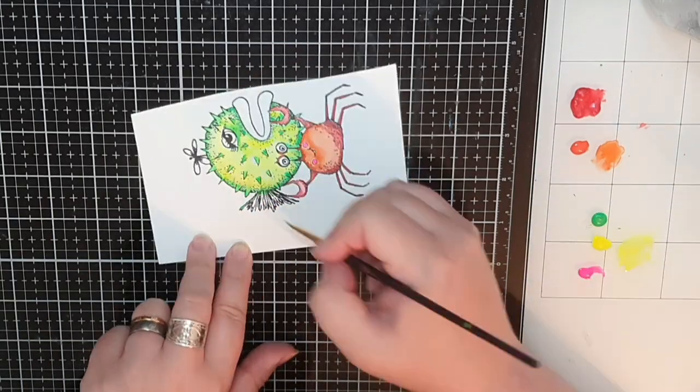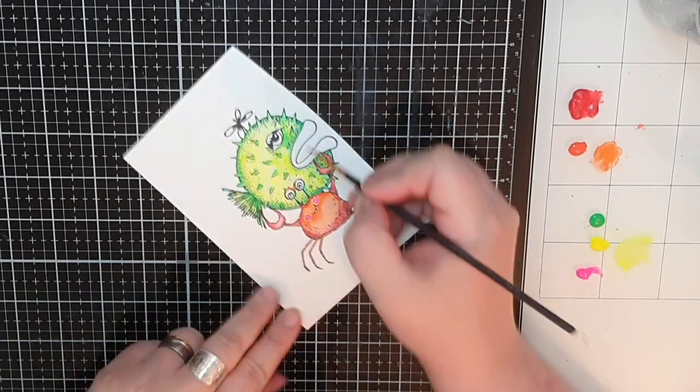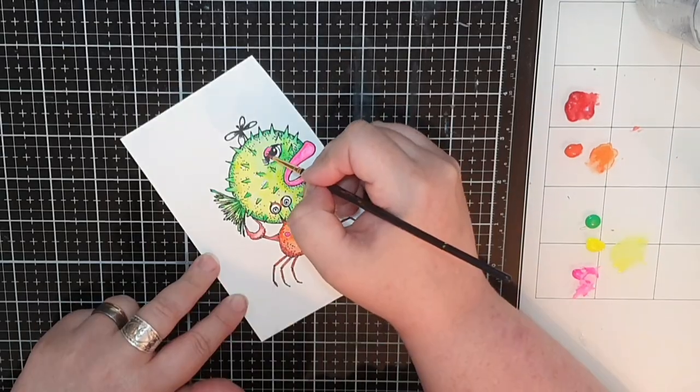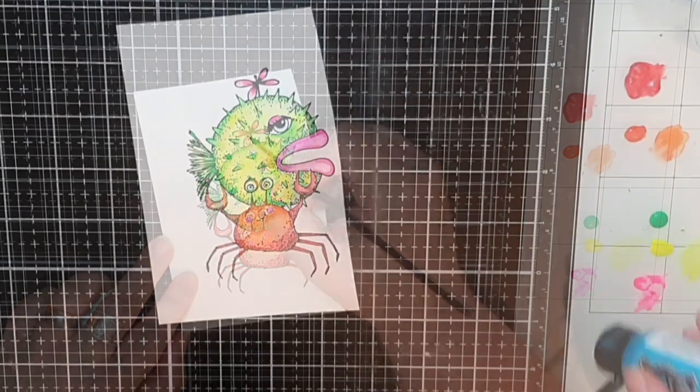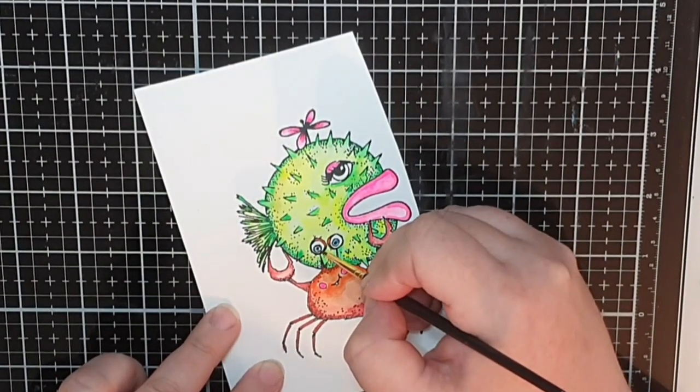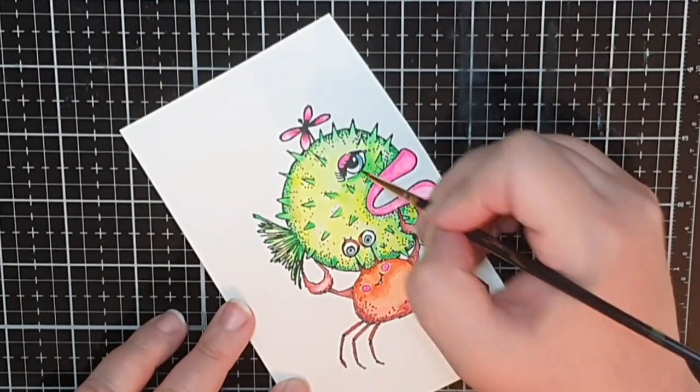I covered the whole fish in diluted Lemon Drop, except for the lips, the eyelid, and the propeller. For those I used Tropical Sangria, and for the eyes I brought in the shimmer paint in Calypso Teal.